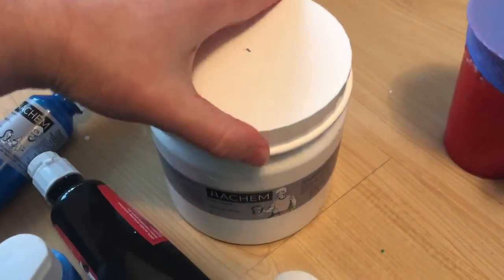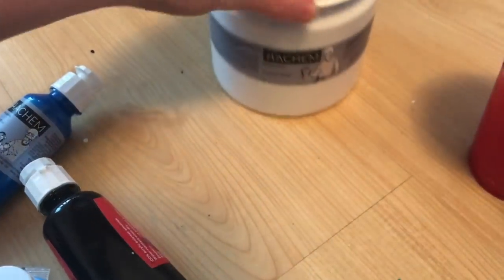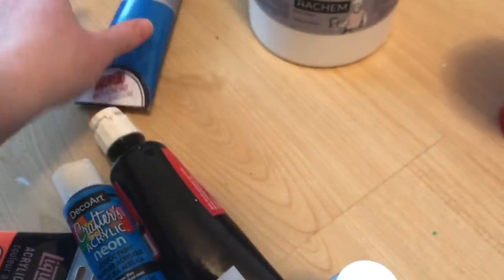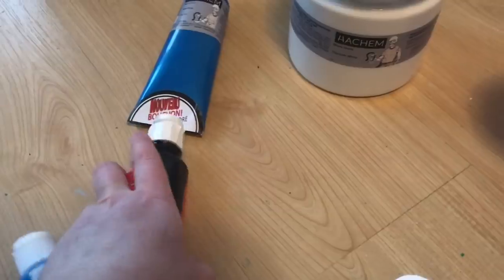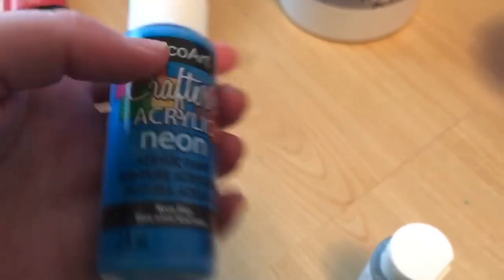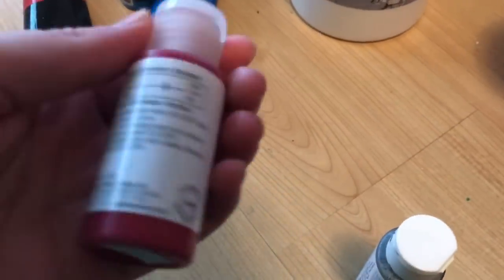Hey everyone, welcome to another paint pouring video. In today's video I'm doing another white negative space pour, delivering paint via a tray this time. The canvas is on my lazy Susan and I was actually spinning it pretty quickly.